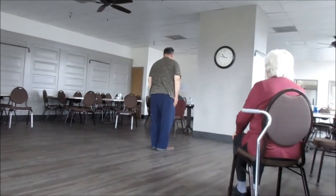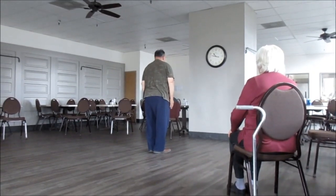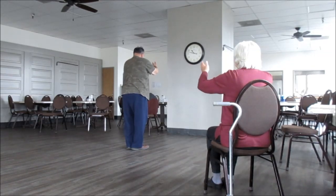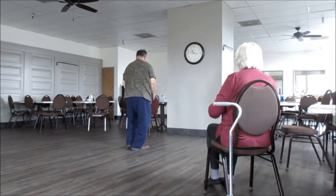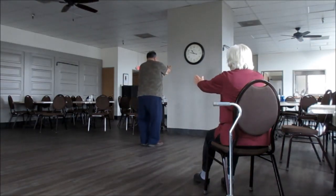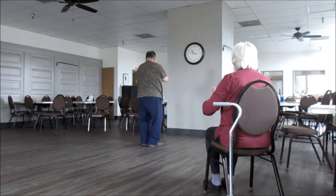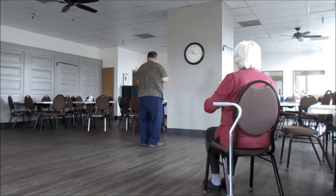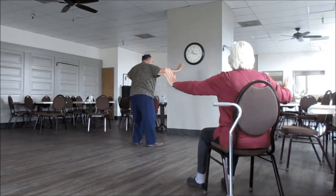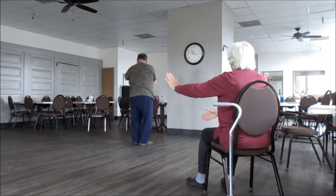Okay, ready? Begin. Come up. Shoulder lift. Sink. Lift up slightly. Step forward, just press forward. Okay, push. Come back. Open. Close. Step out. Single whip. Come back. Form an L.